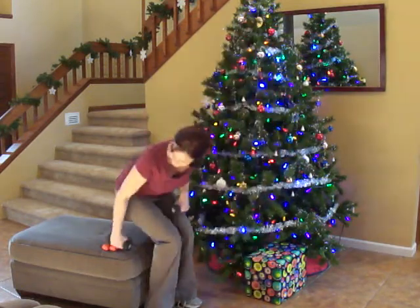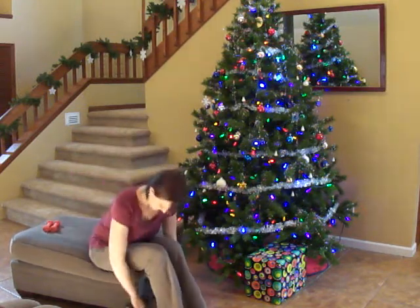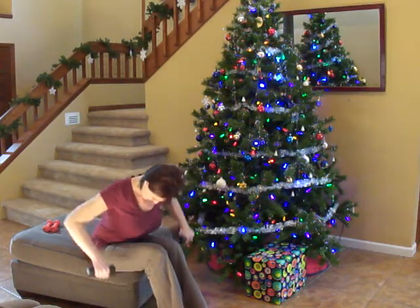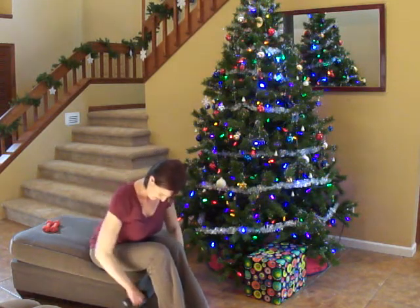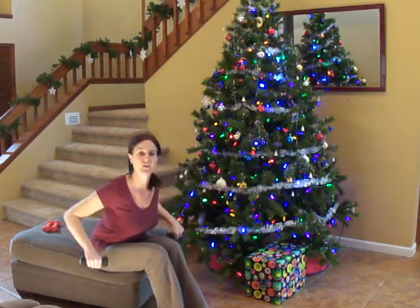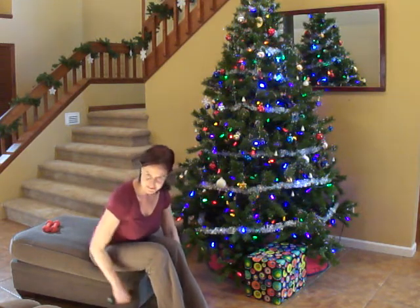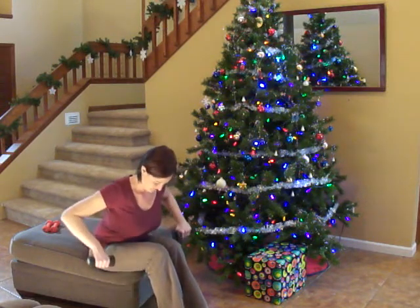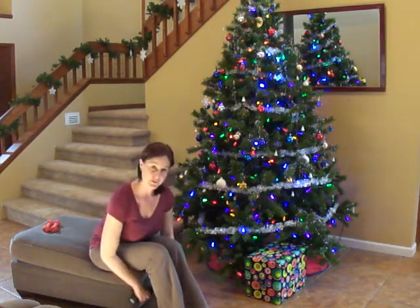Let's go ahead and sit down and do our back lateral raise. Again, we're squeezing the shoulder blades together. This is going to help us — we're carrying all those Christmas boxes around, getting the tree out and putting on all the lights. We have to strengthen our back and our arms so we're going to be able to do a lot more things.